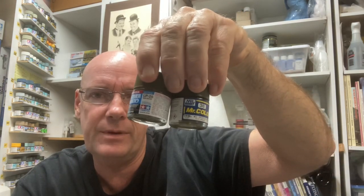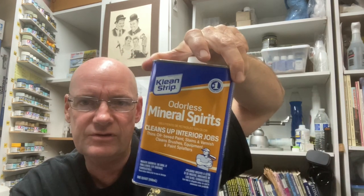We've got two things to do — we're gonna spray lacquer paints. In the lineup we've got Tamiya lacquer paint and Mr. Color, and after that we're going to briefly touch up on the spraying of enamel paints. We'll be shooting those enamels with odorless mineral spirits.